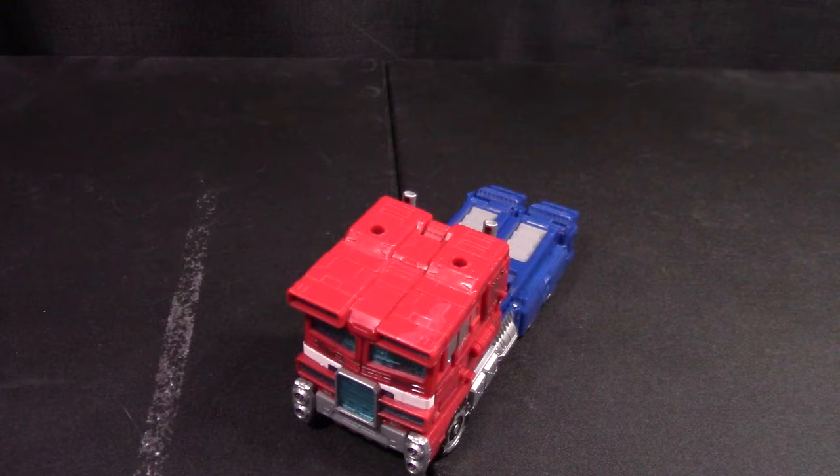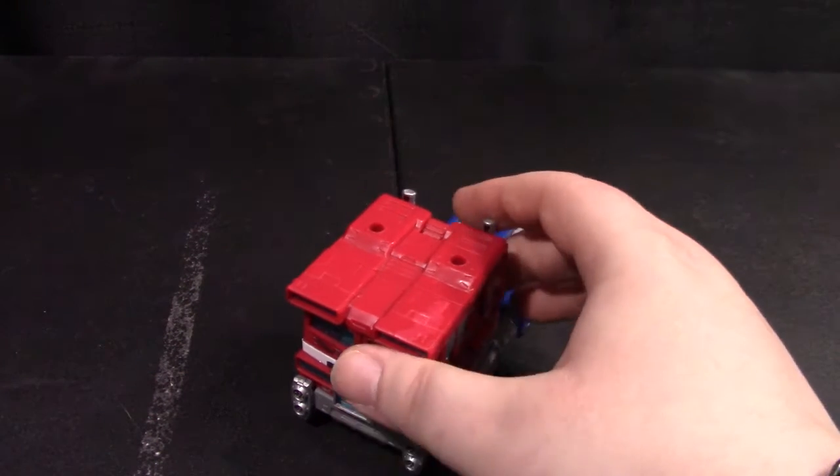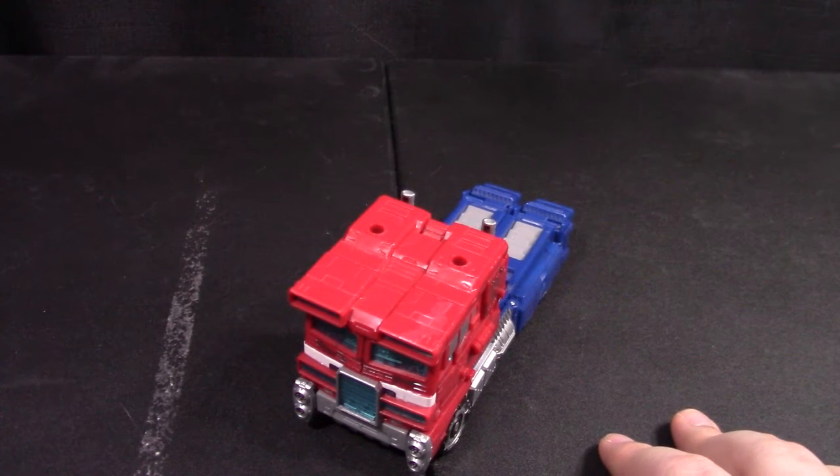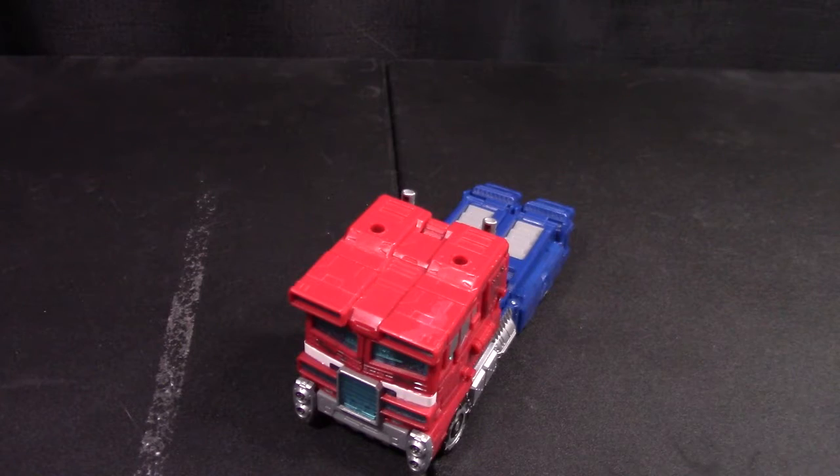I feel like a bit of a chump buying this thing now — I bought it a little while ago — because they announced the Earthrise Prime. Although my problem with Earthrise is actually the same problem I have with this guy: too small. He's stumpy.